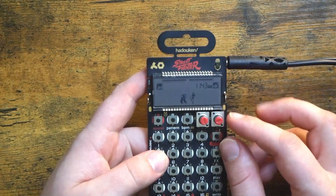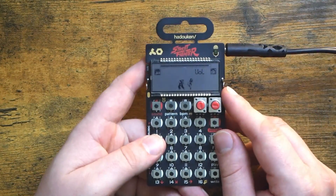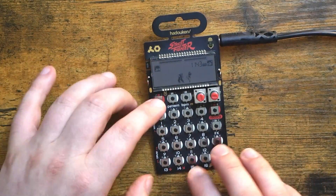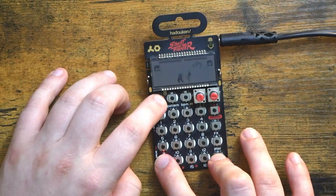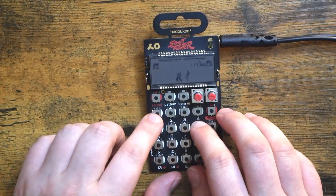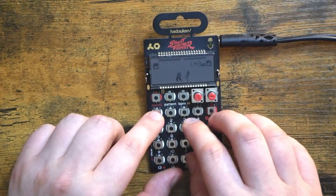Yeah, that sounds pretty good. I turned up the volume of that individual sample. The reason I sampled into a melodic slot is so I can copy and paste it into a drum bank, which will automatically slice it along these 16 pads here.